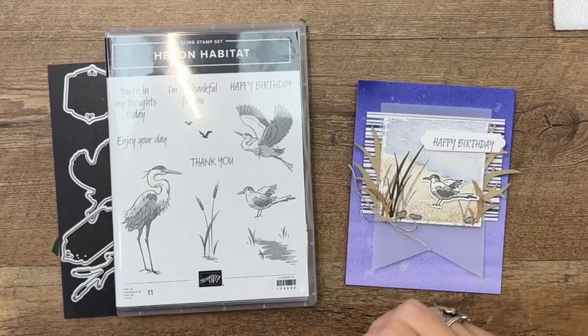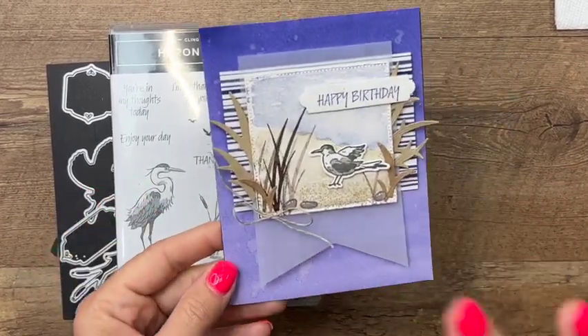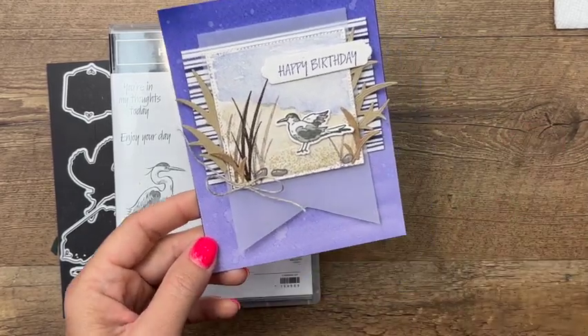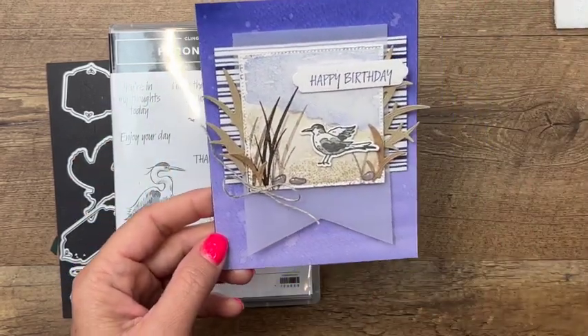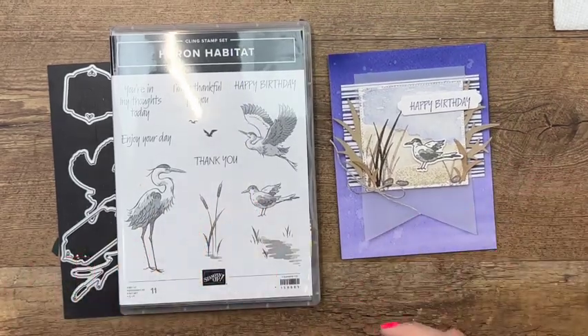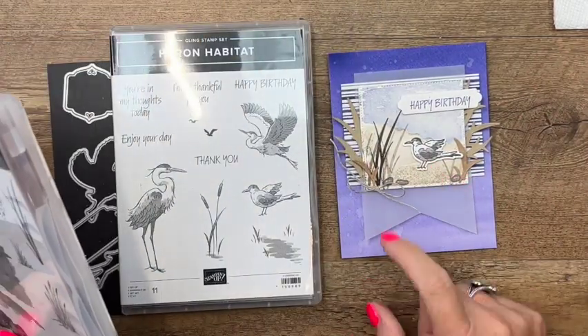Hey everybody, Erica Sirwin here from Pink Buckaroo Designs. I've got another Heron Habitat card for you. This card is a little more involved than the other two cards you'll find here on YouTube that I showed using this stamp set. We're going to do a watercolor background — if you know me, you know I love a watercolor background. We're also going to use the Oceanfront stamp set, which goes perfectly with our little seagull.